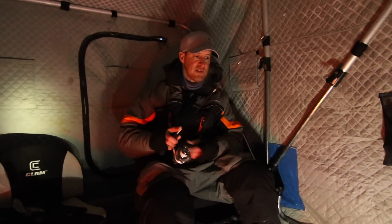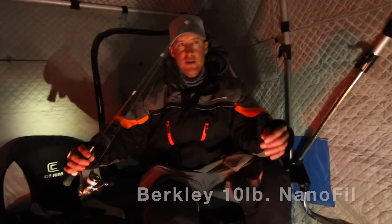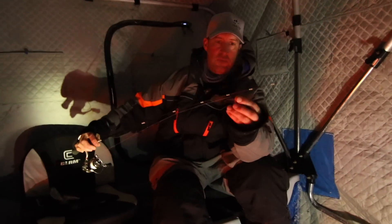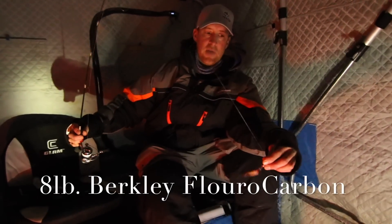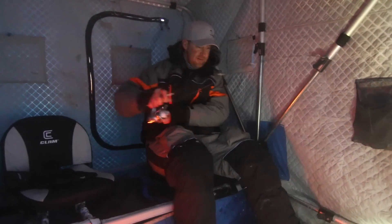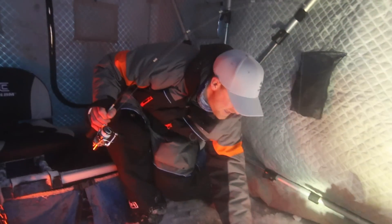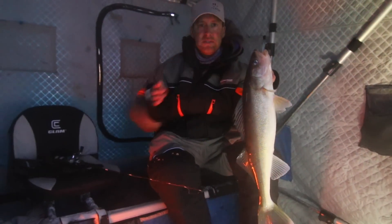For the business end, I use 10-pound nanofill basically because it retracts water. So I do 10-pound nanofill to a really small barrel swivel, and then 8-pound Berkeley fluorocarbon the rest of the way. Another nice one on the flutter spoon — same exact thing, it works every time.